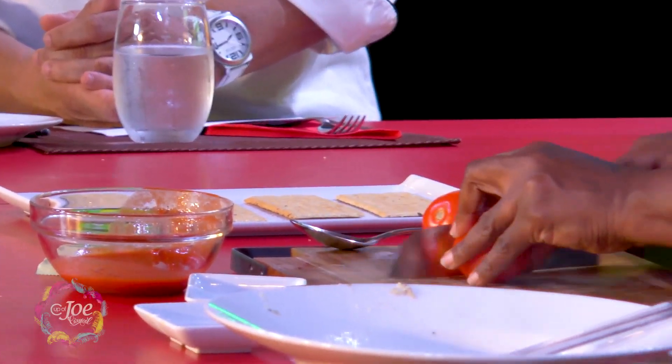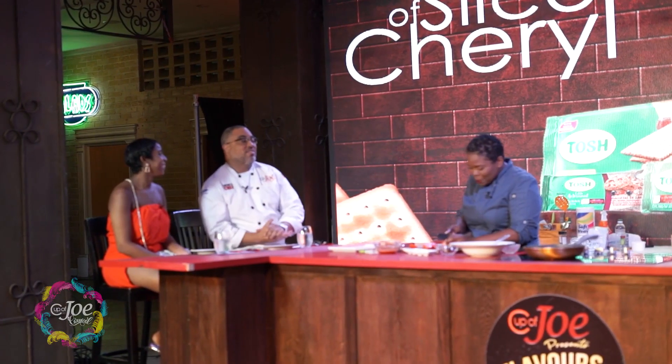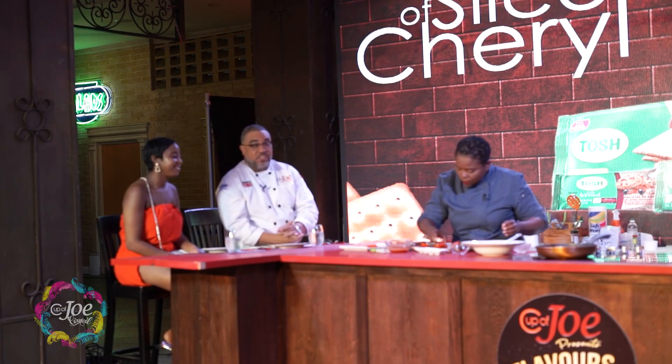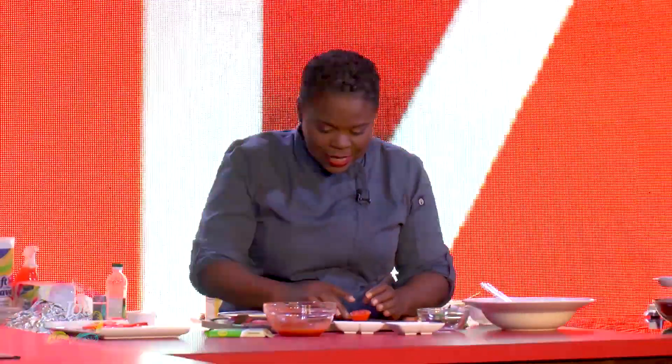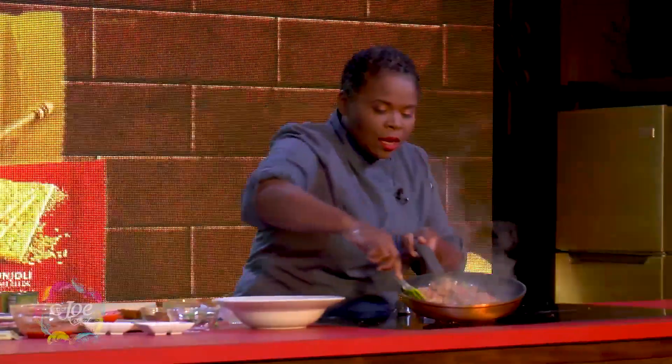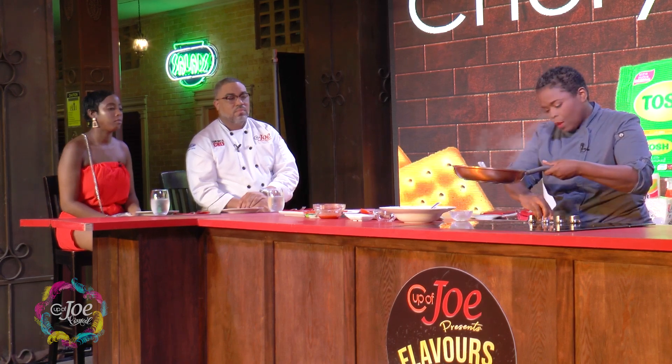This is not going to take much time at all — it's very quick. I'm slicing some tomatoes. So sometimes simple crackers can turn into something like what Chef is doing here, without much fuss. These are easy things that you will have on hand, and after you taste it, you're going to make sure you have Tosh in your cupboard — Taste Of Something Healthy, that's the acronym for Tosh Biscuits.